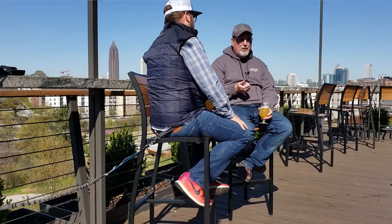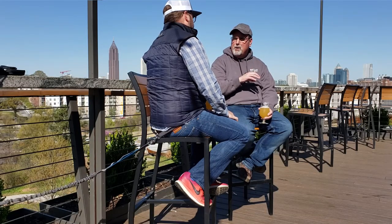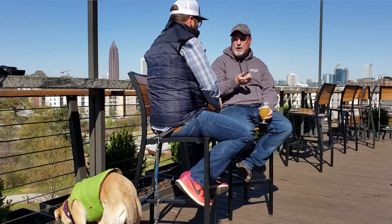With Georgia beer laws being what they were, the only question was whether we opened as a brew pub or a production brewery. The only way we could open as a production brewery was if the laws changed to allow production breweries to have tasting rooms, which happened about four months before we opened. So we're classified as a production brewery with a restaurant — that was always the plan, and if the law hadn't changed we would have opened as a brew pub.